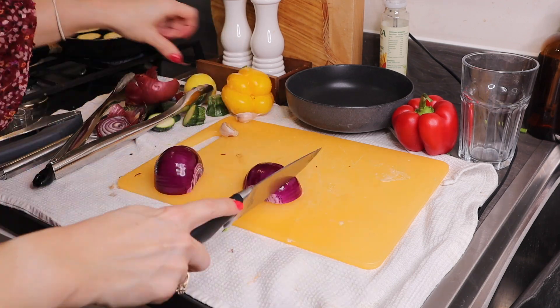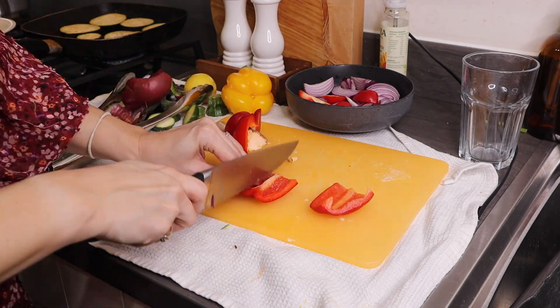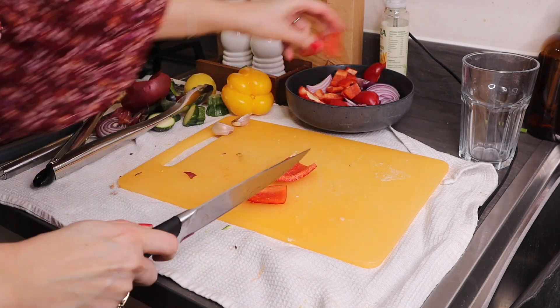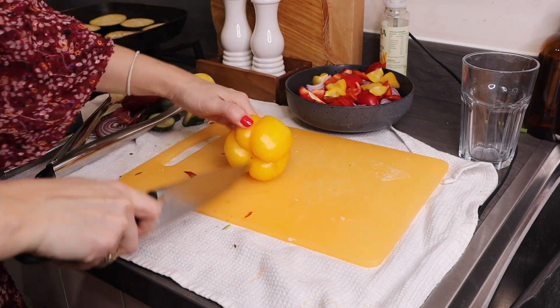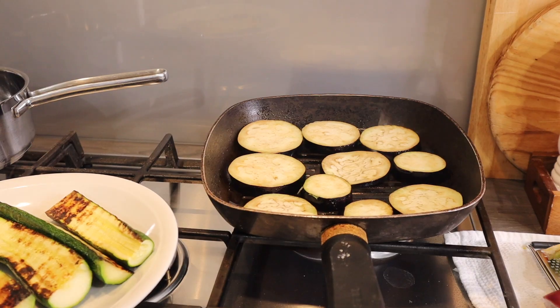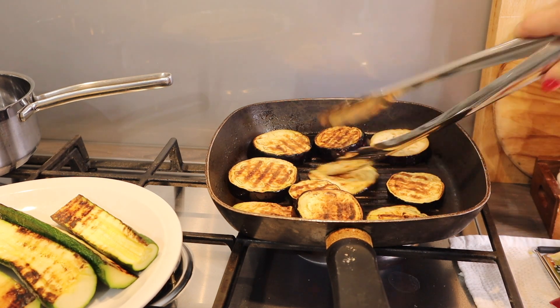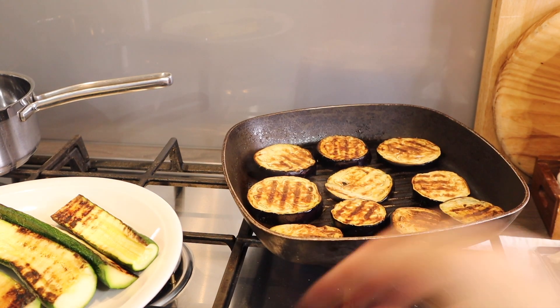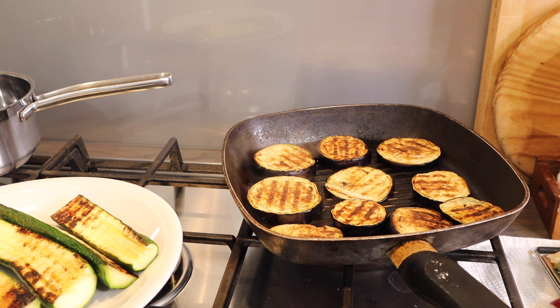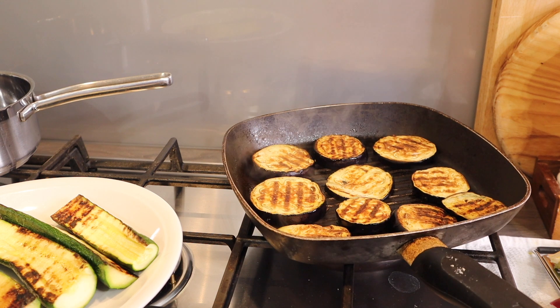While the aubergines are doing, I'm just going to roughly chop the red onion and the peppers. So everything's nicely charred — I'm just going to turn it off now. I've got all of the peppers and onion chopped, the aubergine charred and the courgette charred. Now my starter is ready, so I'm going to serve that with some salad and then come back to this after.